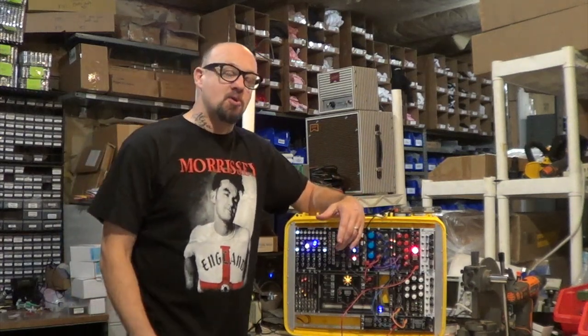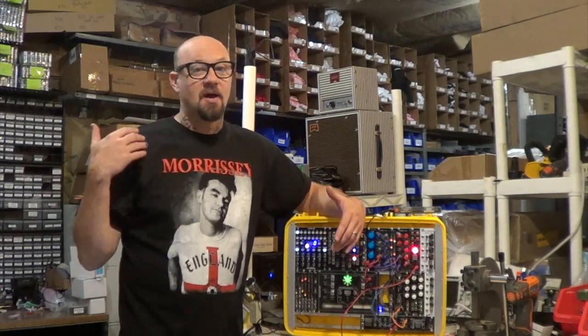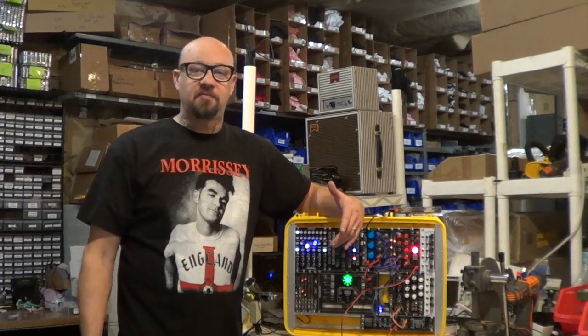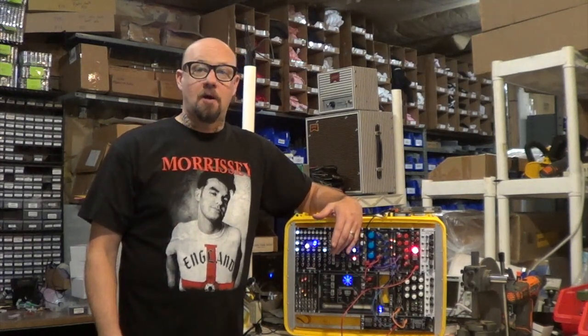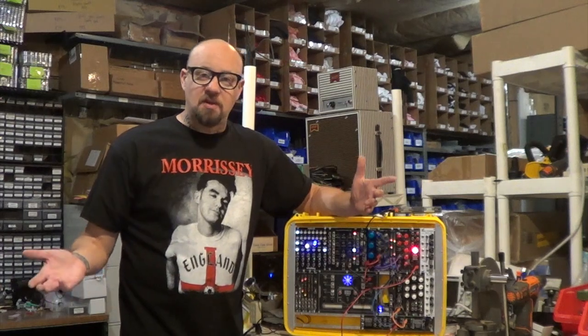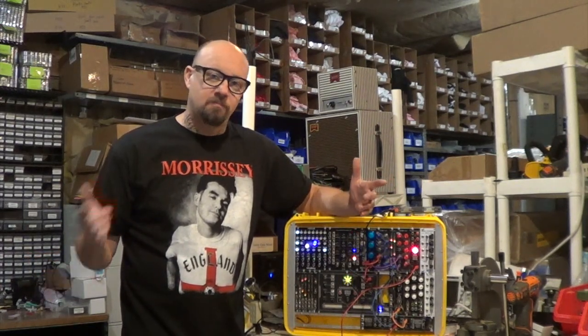I'm going to show you a few ways that we use it. The first way is just basically hitting the buttons — it's great for doing on-the-fly beats, changing modes, triggering events, all kinds of things. Because we need gates. We all know it's an important part of modular. Check it out.